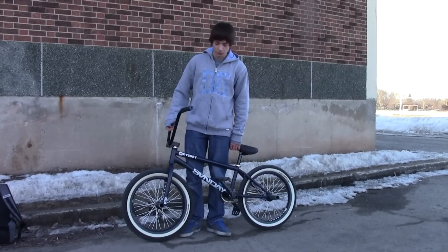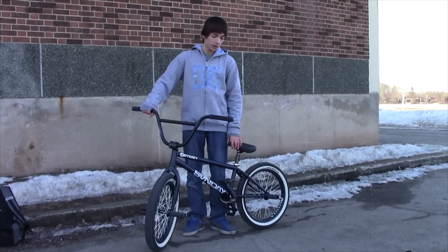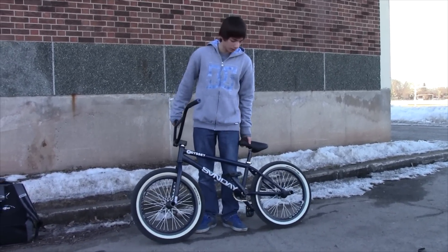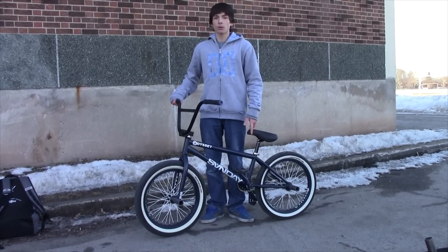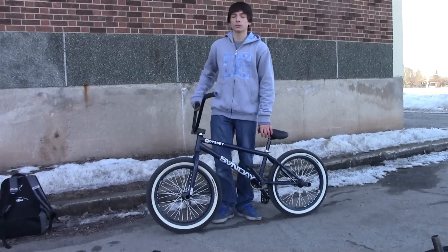Hi, I'm Simon Opalka and I'm going to do a bike check on my 2013 custom Sunday Broadcaster. I bought this bike for $400 on eBay. The reason I bought this bike is because I came across a situation where I could buy a new bike or upgrade my older one, and came across this one for $400.